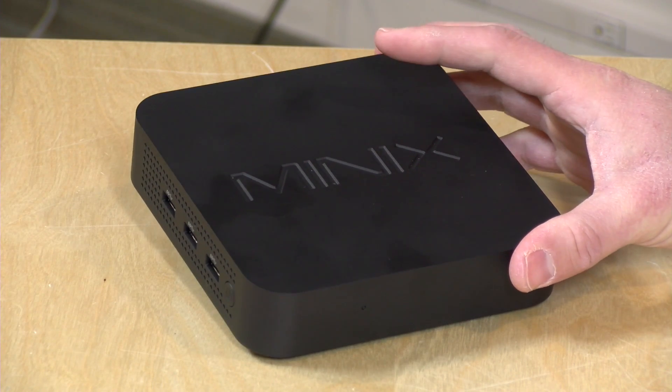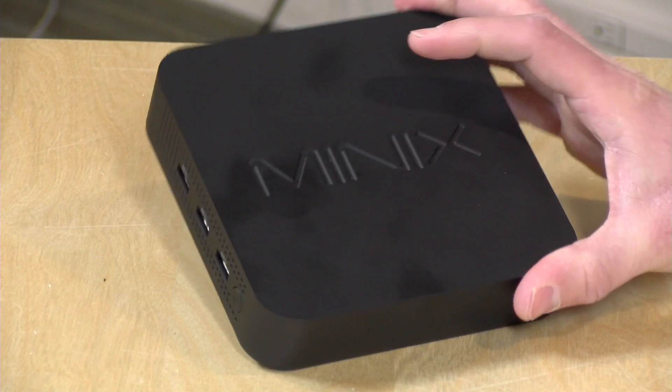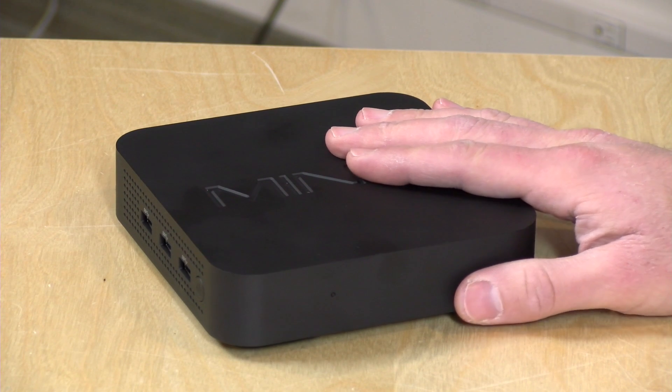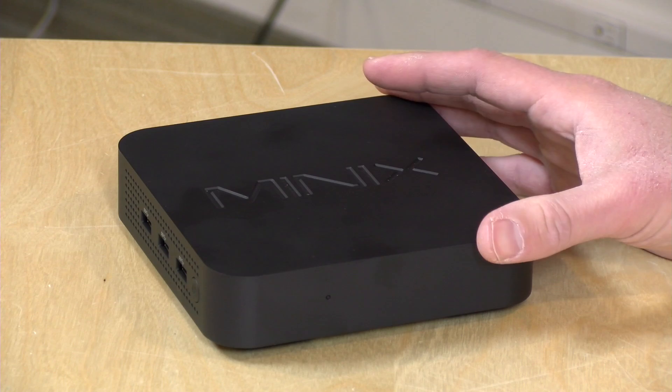Let's take a closer look at the hardware. It's made out of plastic, and it does pick up a lot of fingerprints and grease, so you'll want to maybe not touch it all that much. It does have that N4200 Apollo Lake processor — a quad-core chip. We've tested this on a number of other computers already, so we'll see how this stacks up.